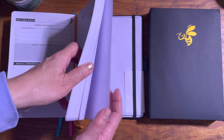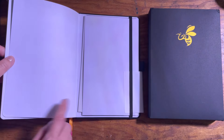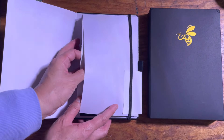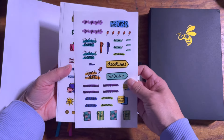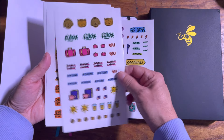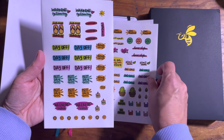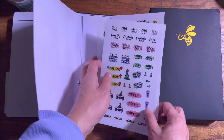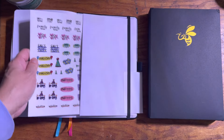At the back there are some note pages, and in the very back of the book there are stickers. There's a pocket right here with stickers inside — you get five sheets. I like the pocket in the back; it's pretty handy.